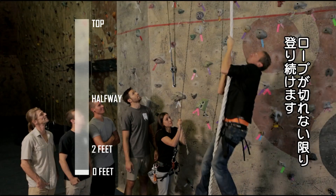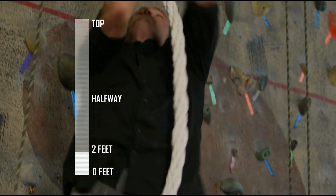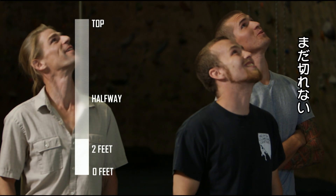Here it goes. Well, it hasn't snapped off in my hands yet, so I'm on my way up. Wow, nice — that's past the two-foot mark. It's still holding.